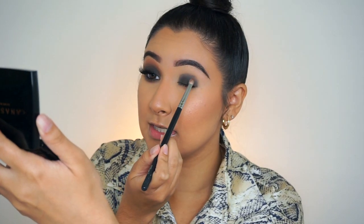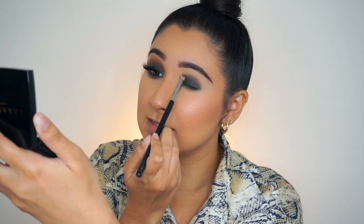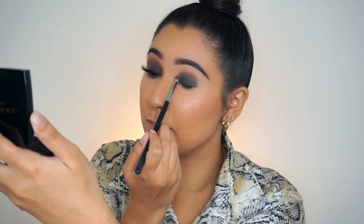The next thing we're going to do is take a pencil brush — you can take any pencil brush that you have — and I'm going in with these two shades: Coco and Henna. I'm kind of just mixing those together. I'm going to use them to start blending into the crease and basically blending in the line that we created with the black shadow.